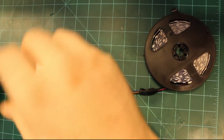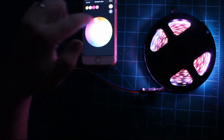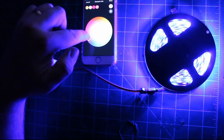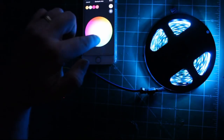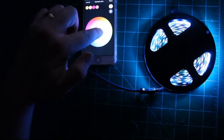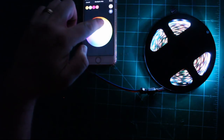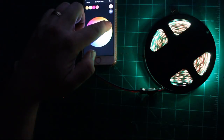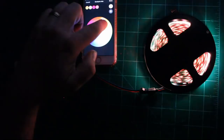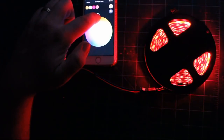Now I just need to hook up the power supply. Just like with the light bulbs, when I select a new color the response is instantaneous. Obviously the color representation depends on the quality of the LED strip being used, but the controller is definitely not affecting any colors I'm selecting.